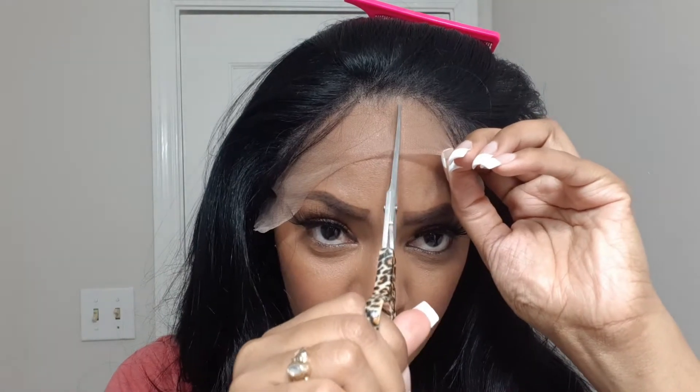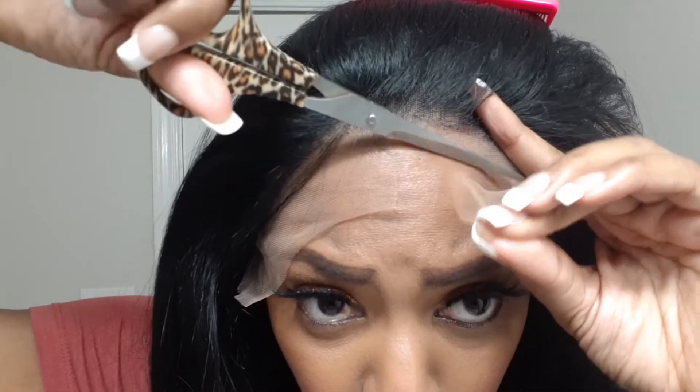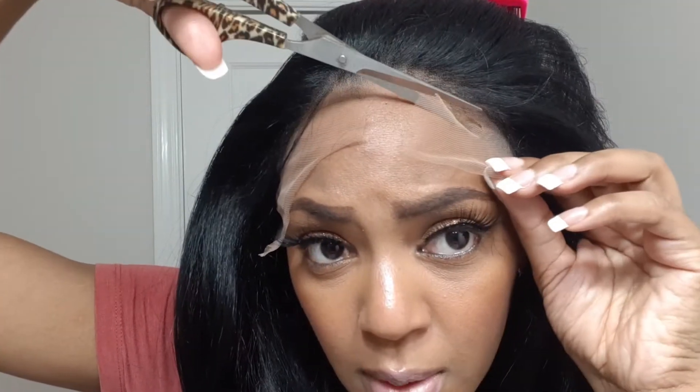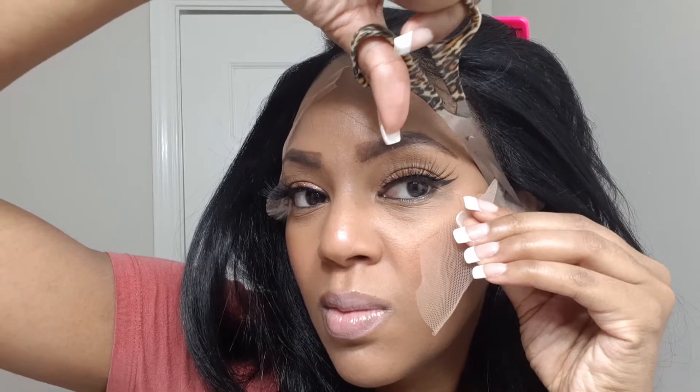I'm going to take some scissors and cut my lace as close to my hairline as possible. This is just my rough cut — I will always come back and redo it to make sure it's crisp and not jagged. After I finish cutting the lace, this is how it's looking — it's very translucent.